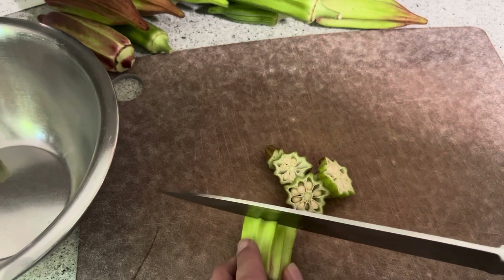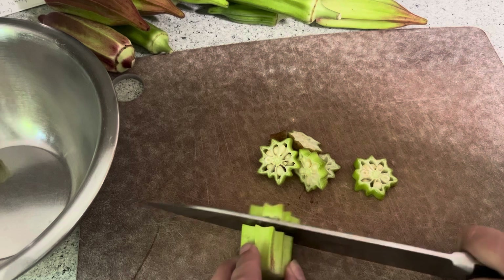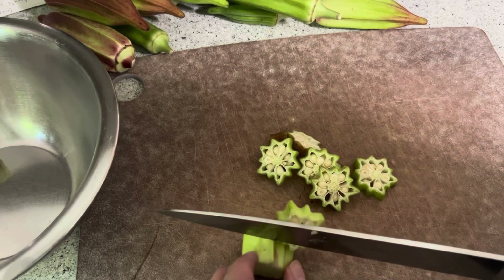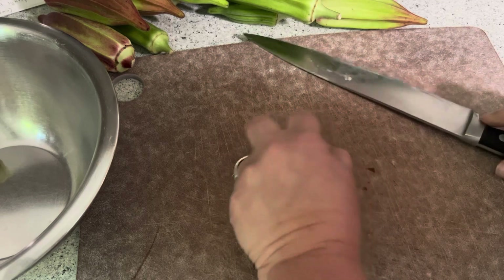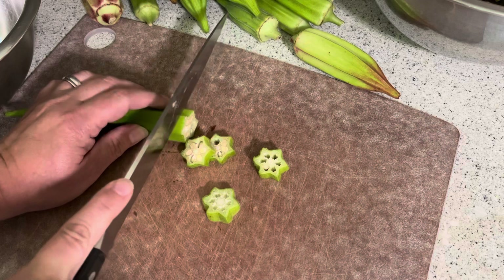The other thing that's great about this recipe is that it uses a lot of garden-grown veggies. I have a lot of the ingredients that I grew in my garden, and I like that a lot for this recipe. It's super tasty. In addition to the okra, I will use onion, garlic, a lemon, and tomatoes.